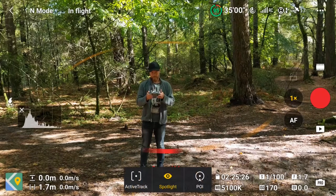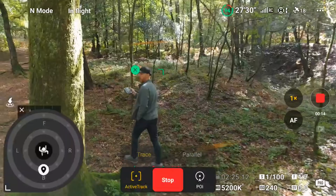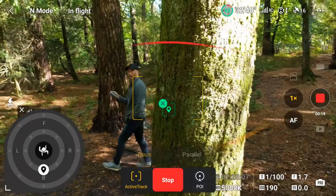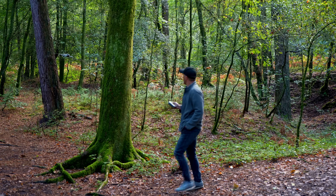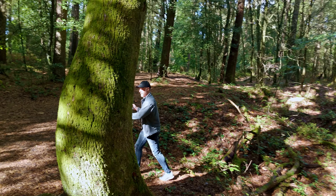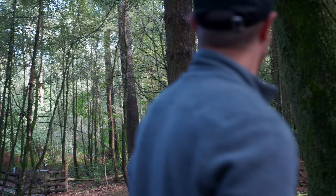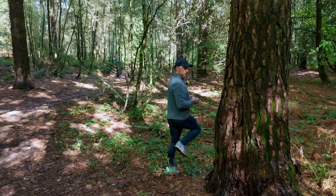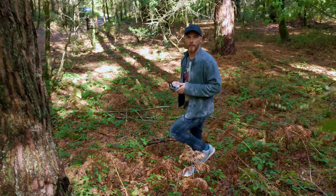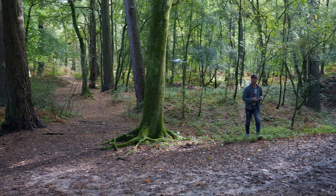Let's select a subject by drawing a rectangle around me. So let's go for a walk — maybe behind this tree. The Mini has lost the subject. Nope, it's found me again. How about behind this one? Can't fool this little guy. Peek-a-boo, and he's found me again. Really impressive first attempt at trying to flummox the Mini 4 Pro, all the while avoiding the trees.